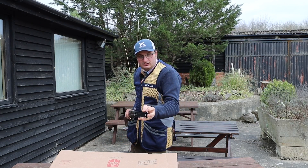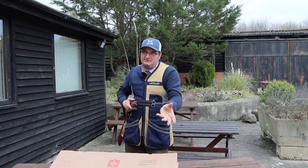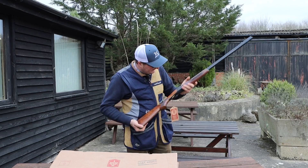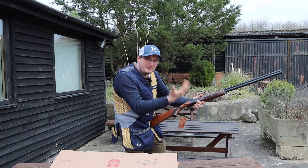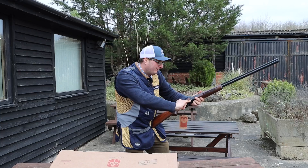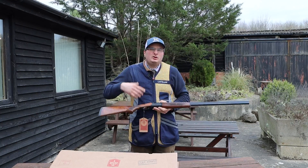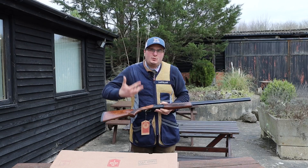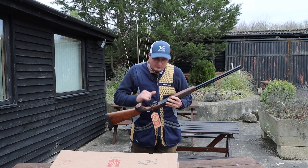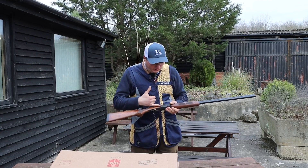It comes with red dot sights — you can get different colours if you want. Gold trigger as well. A lot of people are liking this black action, just with the name of the gun on the side. It looks a bit more stylish — it's the new way of doing things. The black action and black furniture are very subtle; you're not having the name in your face.